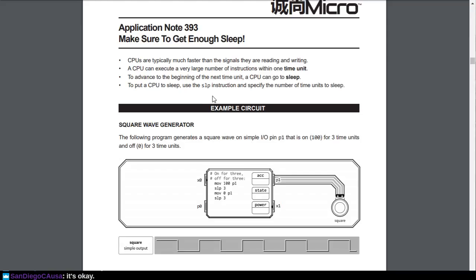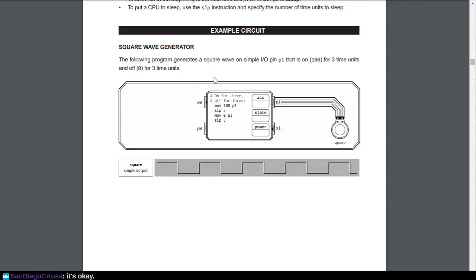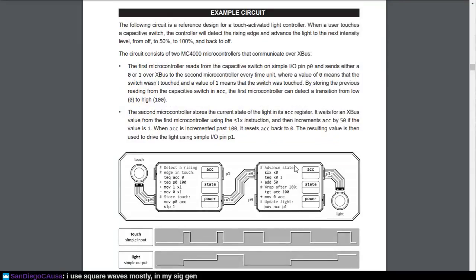So if you want to make a square wave, you transmit a 100, sleep, transmit a 0, sleep, and that produces the 100 0 100 0 100 0 sort of thing. They have numerous other examples of how you can chain these together — here's a simple input, here's a data, here's a simple IO output. So you can make circuits by chaining things together. Here's the MCXXXX language reference.